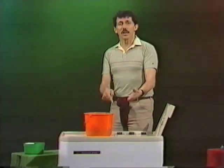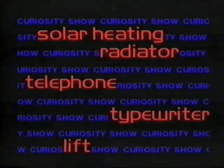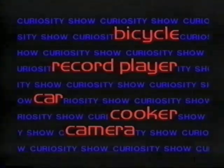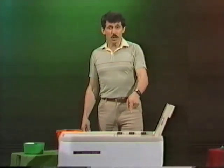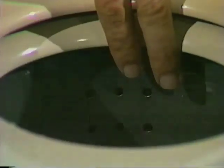Amazing. That's a spin dryer, but how does it work? If you have a look at that spin dryer, you'll notice two things about it.